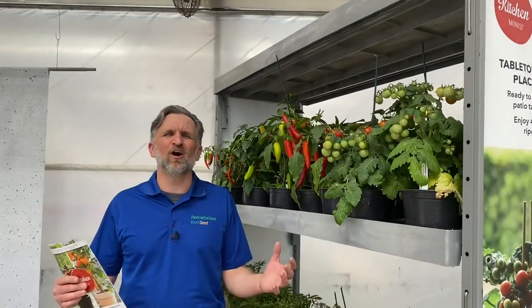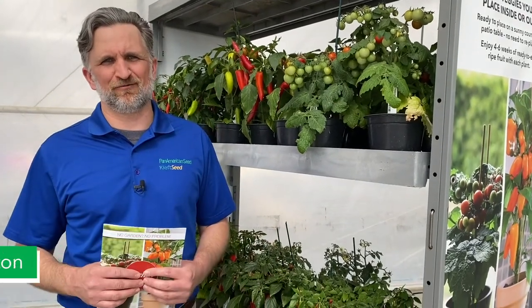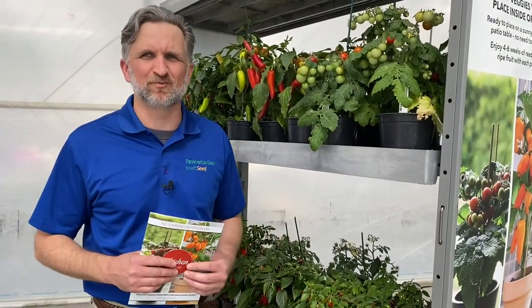No garden, no problem. If you've got a tabletop, a windowsill, or a patio, we can put a healthy snack right at your fingertips with the Kitchen Minis program.